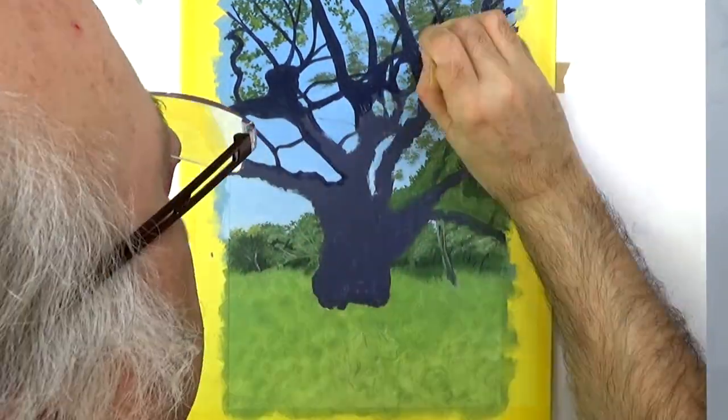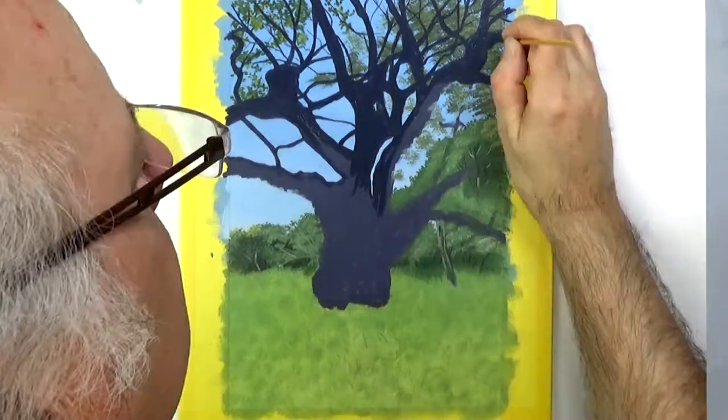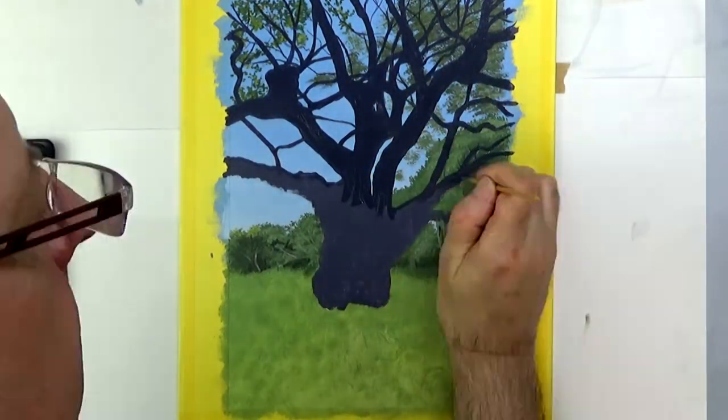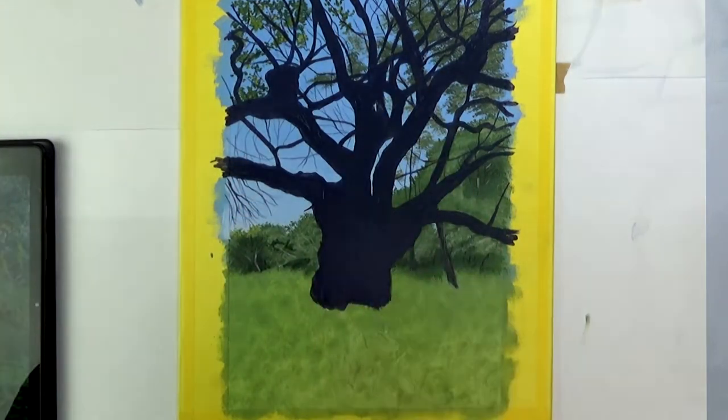If I hadn't waited for the leaves to dry, I'd have had all sorts of problems getting a crisp edge up to those leaves. As I'm using fast drying oils — the Winsor & Newton Griffin Alkyds — I only had to wait two or three hours.